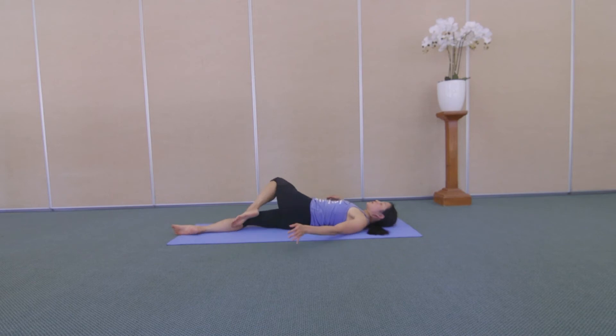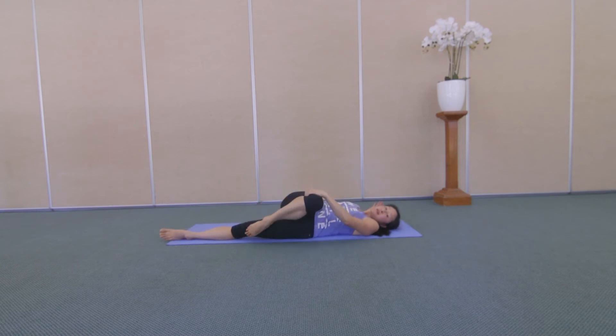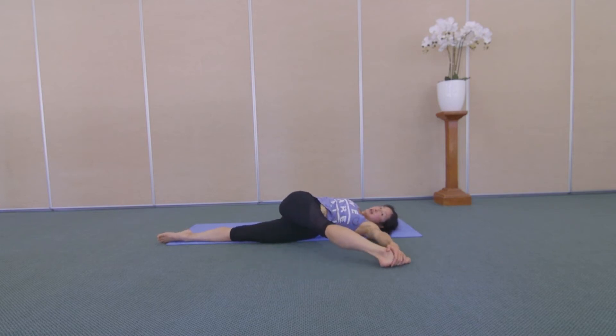Join your tummy as you gently unwind. Switch sides. Hug your right knee into your chest. Straighten your left leg. Twist. Carry your right leg across your body. Reach your right arm out to the side. And then straighten out your right leg. If it's available, left hand around the foot. Otherwise, left hand on the leg. Reach your right arm and right leg away from each other.